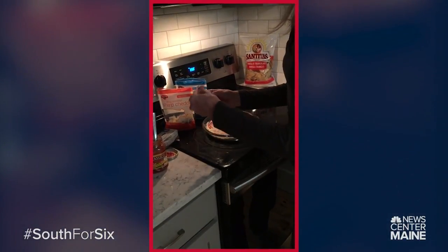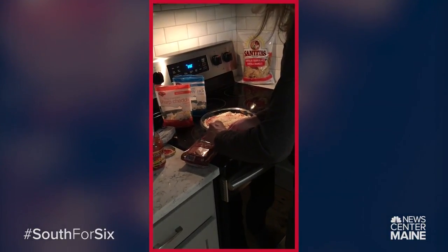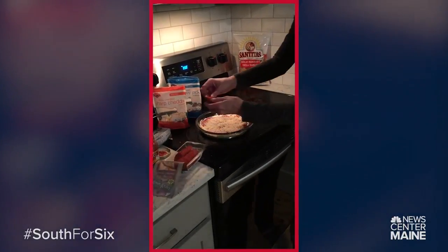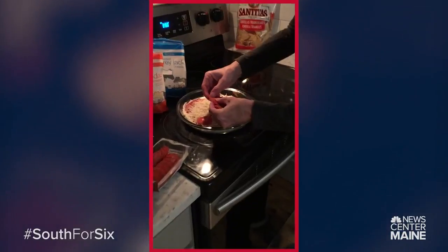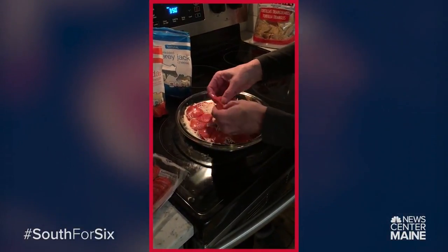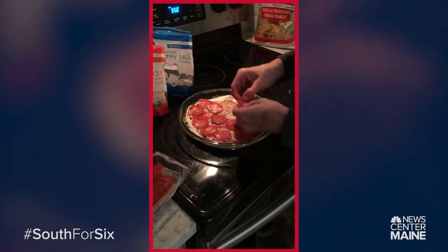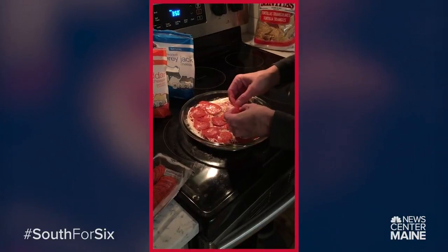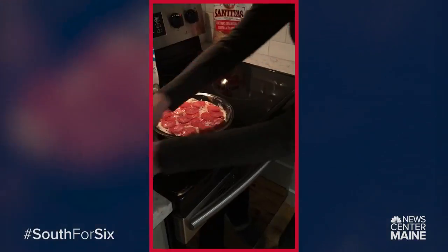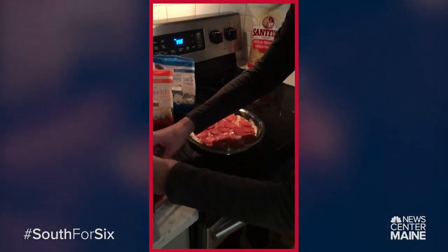And then we've got the pepperoni — this is the gourmet kind — and then you just put as much as you want on. Now if you don't like pepperoni you can just do cheese. I've done that before and I've done half and half. So it's up to you. I put a lot more on. Usually I layer it.